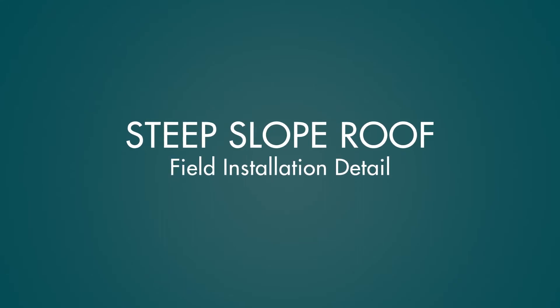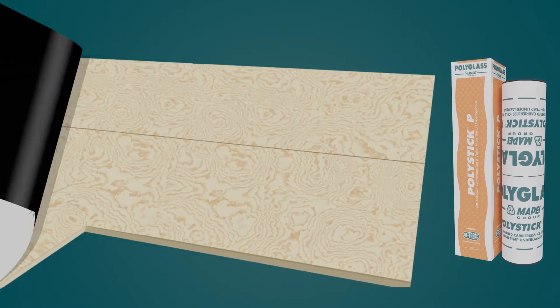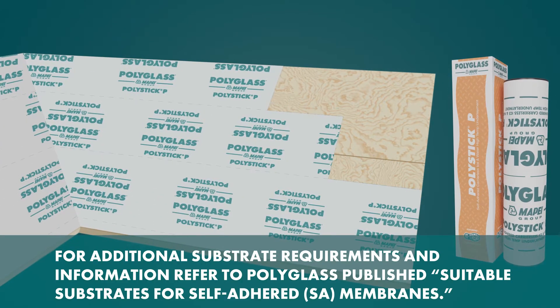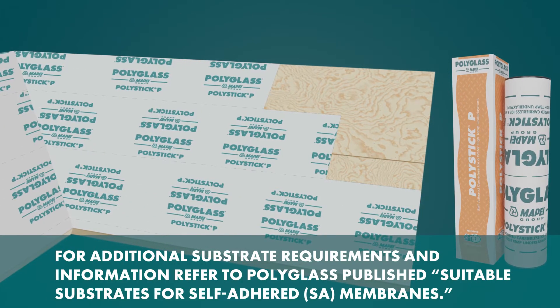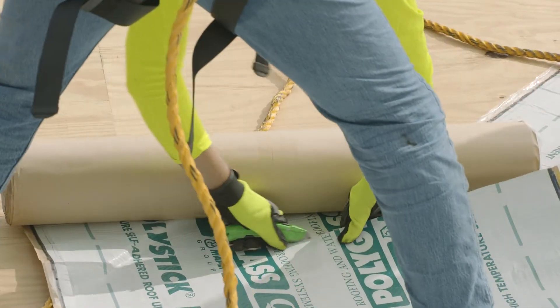The steep slope roof field installation detail featuring self-adhered underlayment may be applied directly to the roof deck where allowable by code, or to other various approved substrates. Before installing PolyStick P self-adhered underlayment, cut it into manageable lengths.